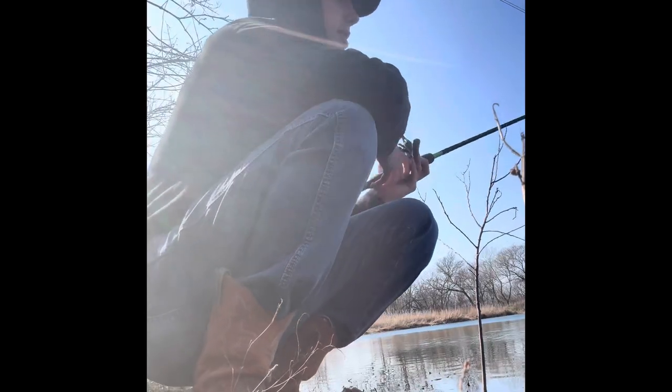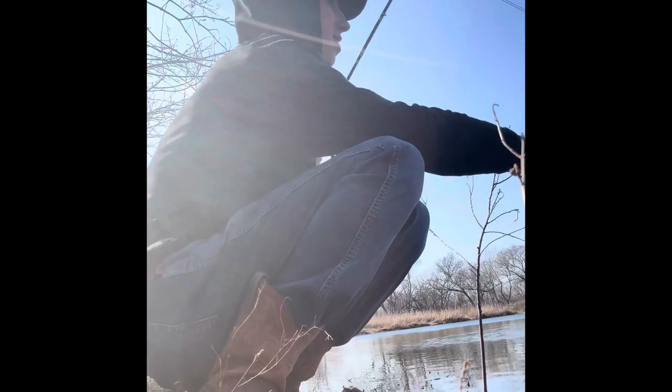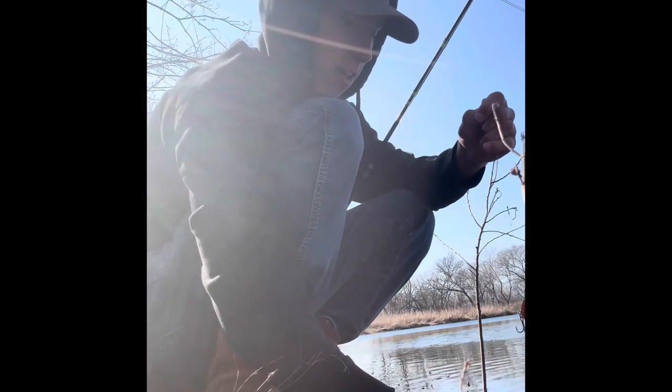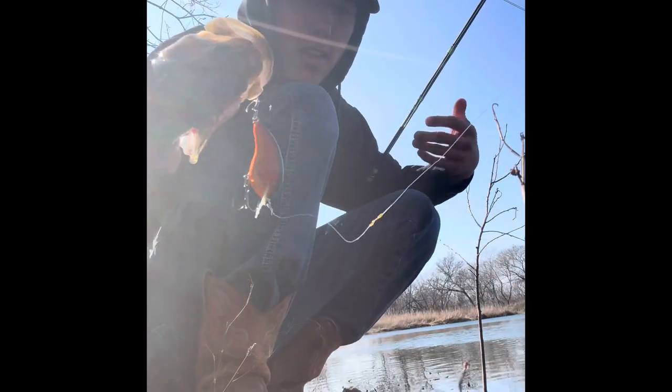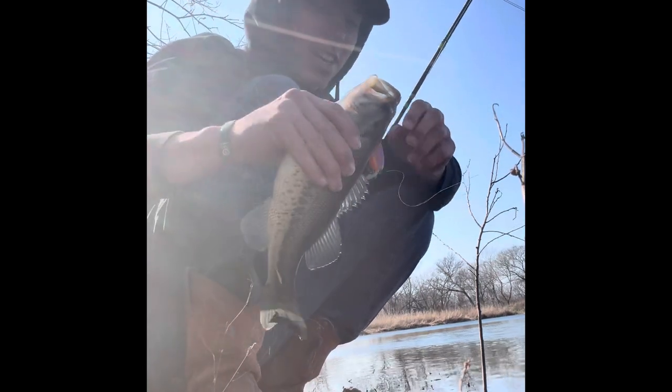I got a little bass here. I don't have a tripod, so just deal with me. I knew this was gonna happen — didn't bring a tripod, didn't do anything like that. But I got a little bass on an orange crankbait and I'm gonna try it again here in just a second.